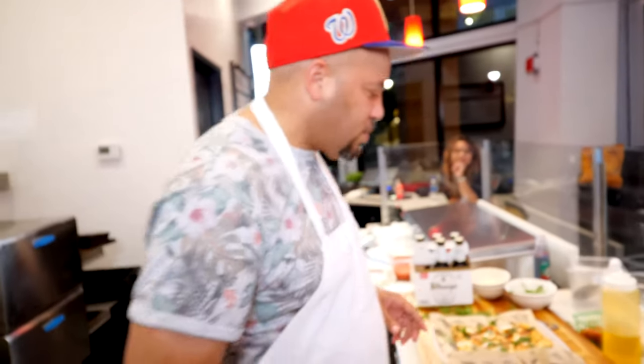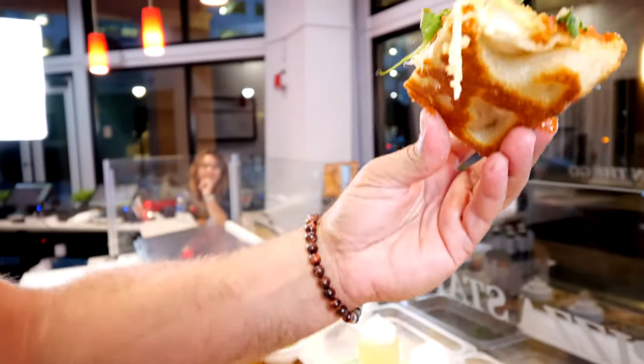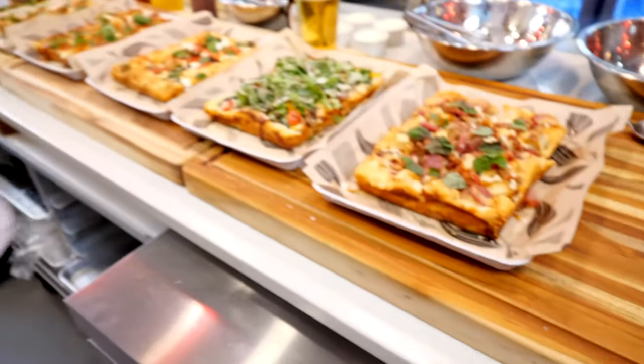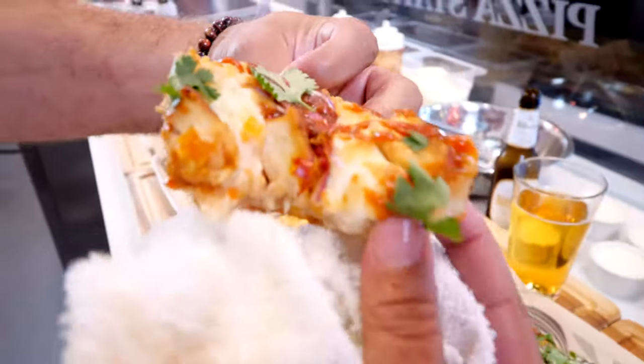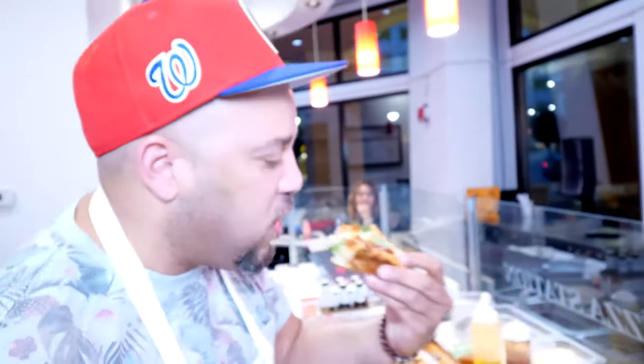I'm gonna have to go with barbecue chicken. Look at this — fried chicken, that crust, come on. You got the chili flakes in there, a little bit of spiciness, cilantro. I mean, come on, how are you gonna eat better than this? It's all over the plate.